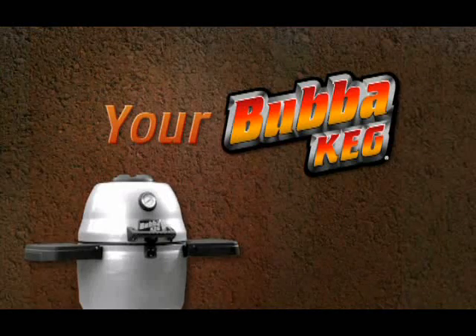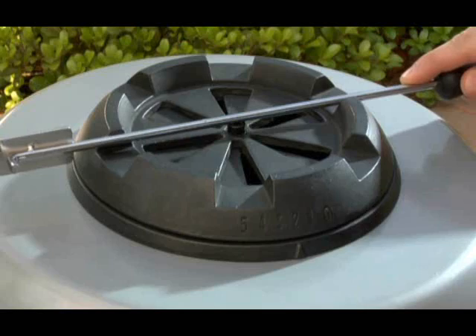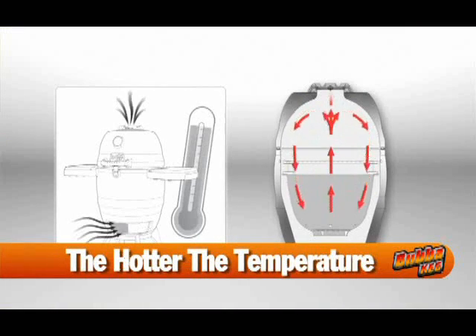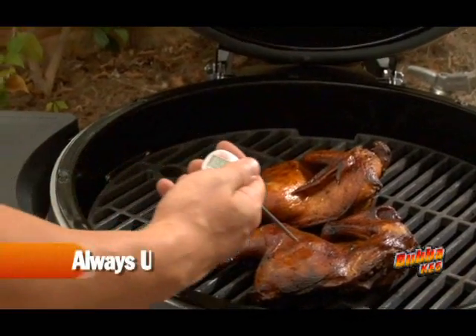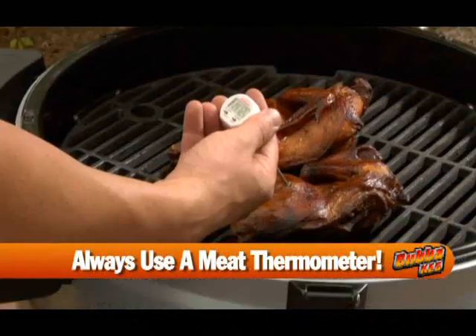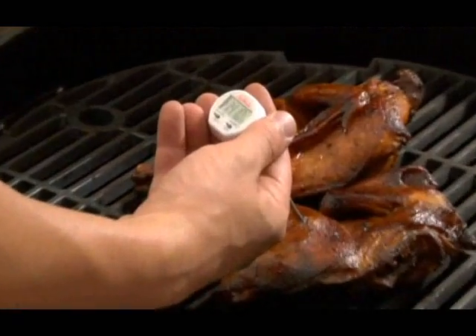Your Bubba Keg allows you to control cooking temperature by regulating airflow through the dampers. The more open the dampers, the hotter the temperature. You'll quickly get a feel for it as you use your grill. Important note: regardless of how good you get at controlling the Bubba Keg's temperature, always use a meat thermometer to take the guesswork out of grilling.